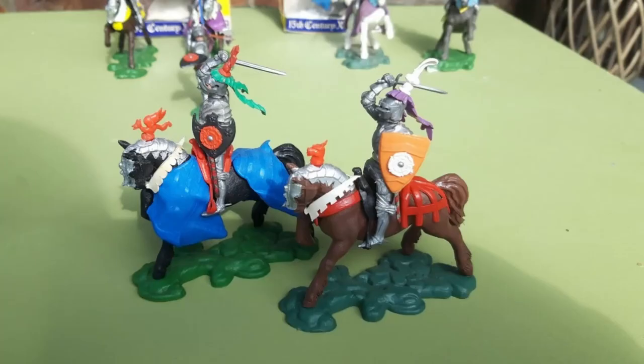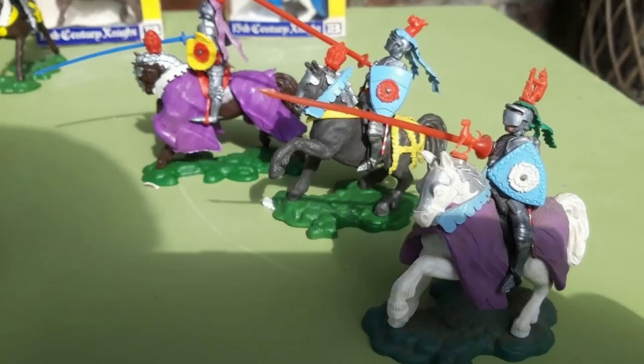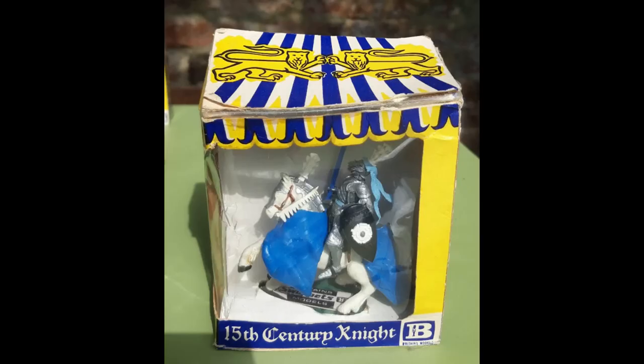Moving on to the mounted knights — these came with lances or swords, although in true Swap It spirit you could replace the sword with an axe. I certainly did. You can see there's also a choice of horse furniture. More mounted knights, this time with lances. I was never a great fan of the purple caparisons, but I would have been delighted to get the figure at the front because of the crest on the knight. Over the years the figures came in a variety of boxes, packages and stands. One of the most intriguing was a box that looked like a medieval tent, but the only drawback was you couldn't see what was inside it. So eventually they compromised with a version that was still a bit tenty but with a cellophane front to display what was on sale.